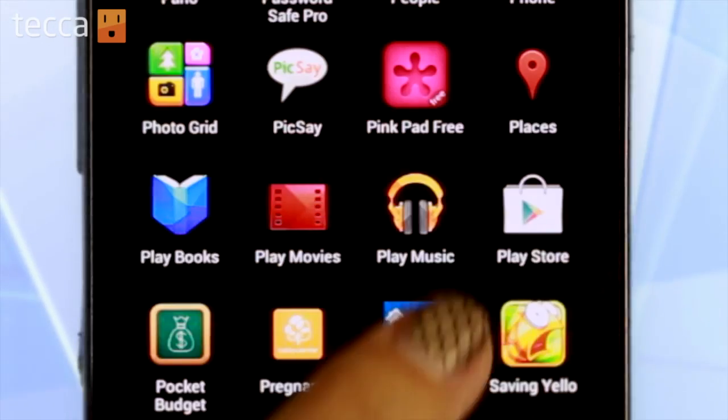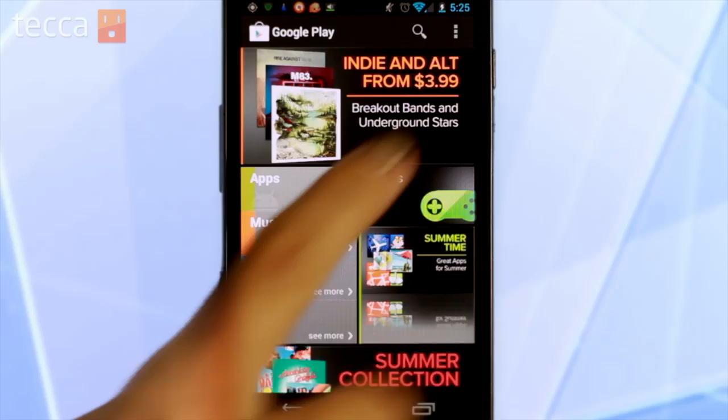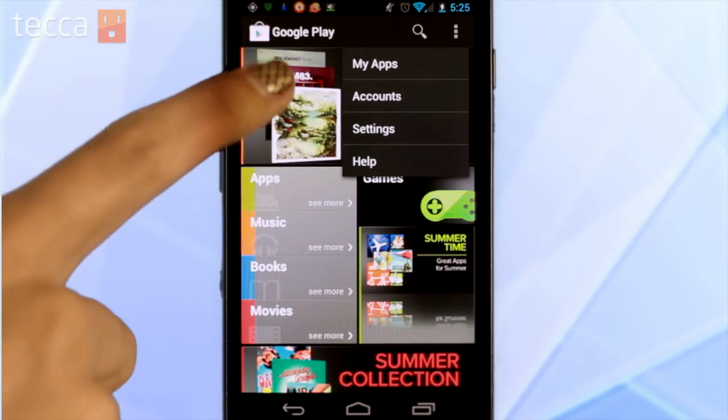First, we'll need to open the Google Play Store. From there, let's open our menu button and go to Settings.